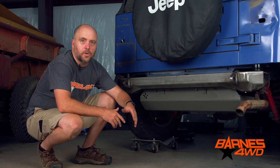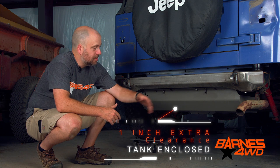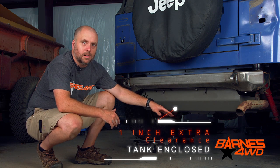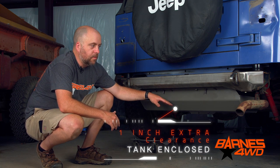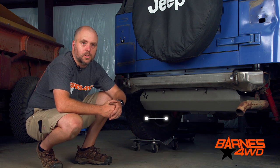We've got our skid plate installed back in the Jeep. We've got all our fuel lines connected back, and we've got our electrical connection at our sending unit and pump connected. As you can see, we've gained an inch of ground clearance, we've got the fuel tank fully enclosed and protected, and you're ready to get out and hit the trail.